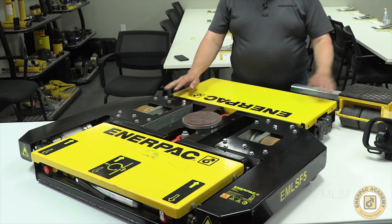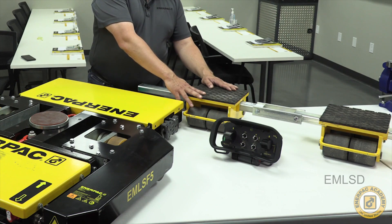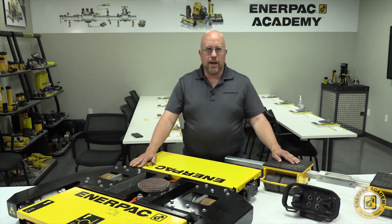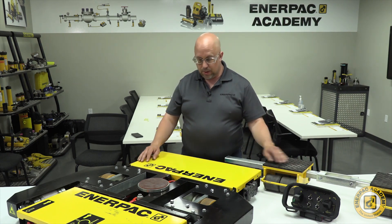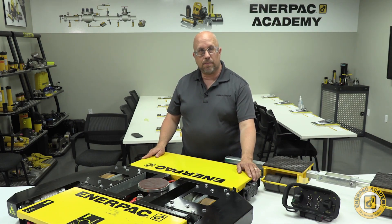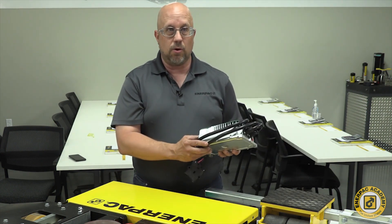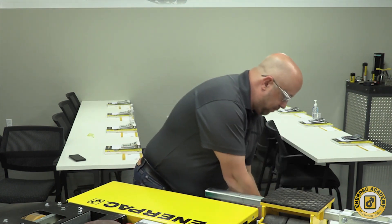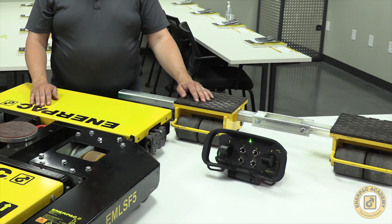The EMV series sets include everything needed to perform a machine move. The sets include one EMLSF series battery operated skate and a set of EMLSD follower skates. Along with those two main items, every battery operated skate — whether sold alone or as part of a set — will include one battery sized for the capacity of the E-Mover, a portable charger that can operate on 115 or 230 volt power, and a wireless remote which also includes a spare battery and charger.